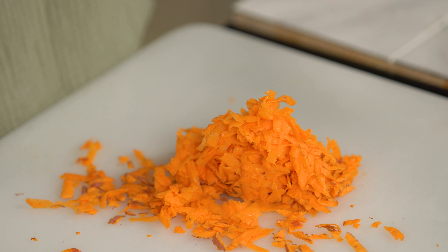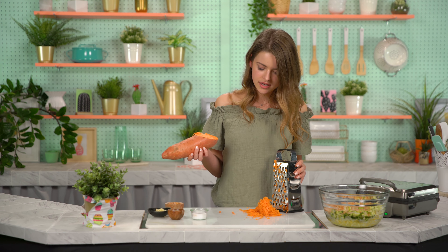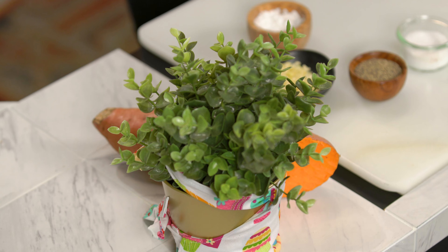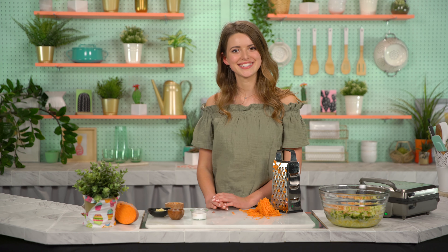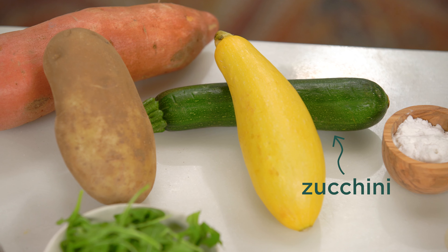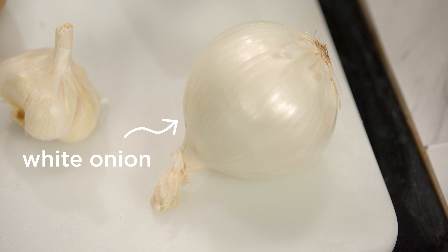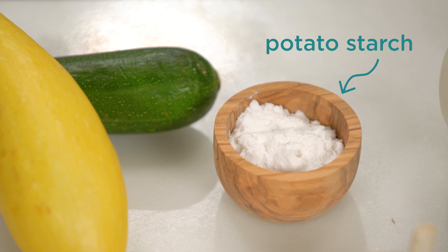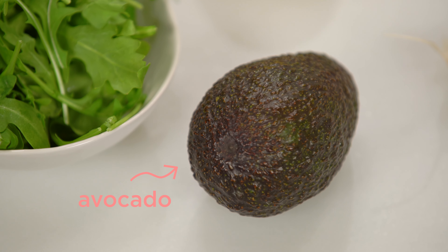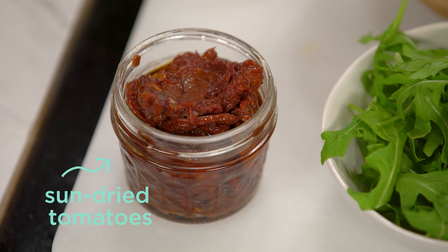Look at how beautiful this color is. All right, Frederick, can you grate the rest of this for me and I can show them what the ingredients are? Thank you, Frederick. Let's go check out the ingredients. For the hash browns, we have a russet potato, sweet potato, zucchini, yellow squash, white onion, garlic, potato starch, and for some filling options, we have an avocado, arugula, and sun-dried tomatoes in oil.